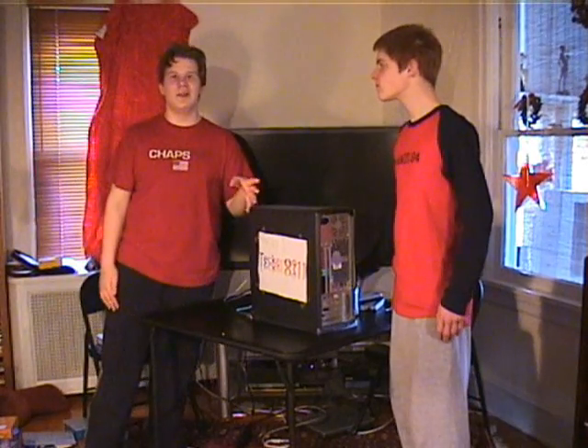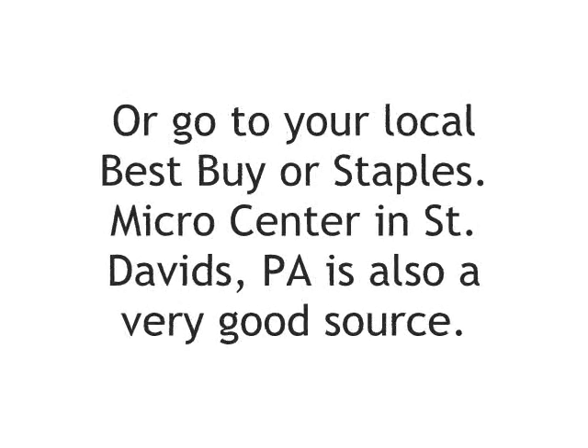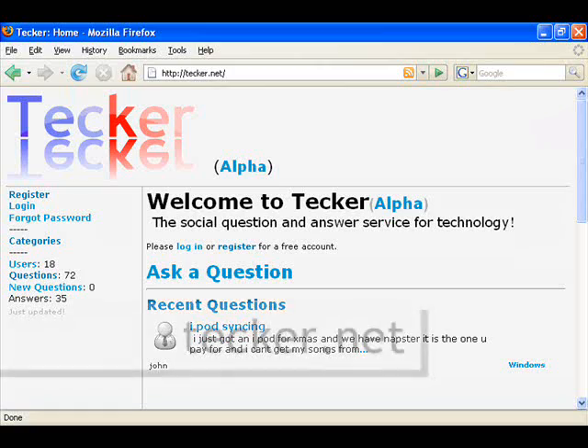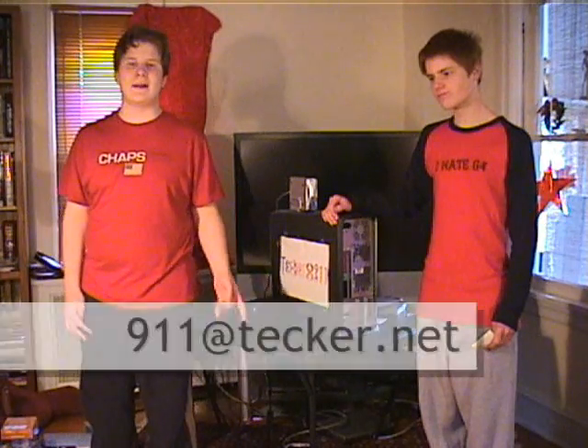If you want to buy new parts for your computer, you can go to a website called Newegg.com. You can buy a lot of parts and they're really cheap. If you have any questions about technology, you can go to our social computer help network, Tegra.net, which is the parent company for Tegra 911. You can submit a question there.